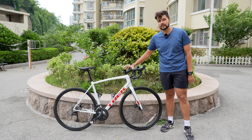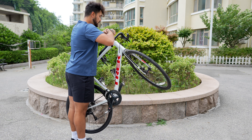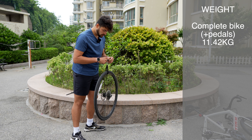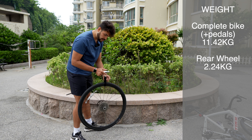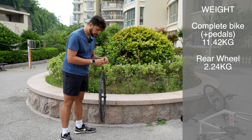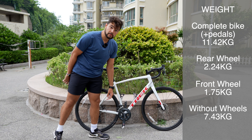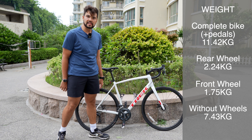First thing we need to do is weigh it — the entire bike and then the wheels separately. The weight of this one is 11.42 kilograms. The rear wheel weighs 2.24 kilograms — that's the tire, the brake, the cassette, all that. The front wheel weighs 1.75 kilograms, so overall the wheels weigh four kilograms, which is quite a lot. That 11.42 includes pedals and two water bottle cages.